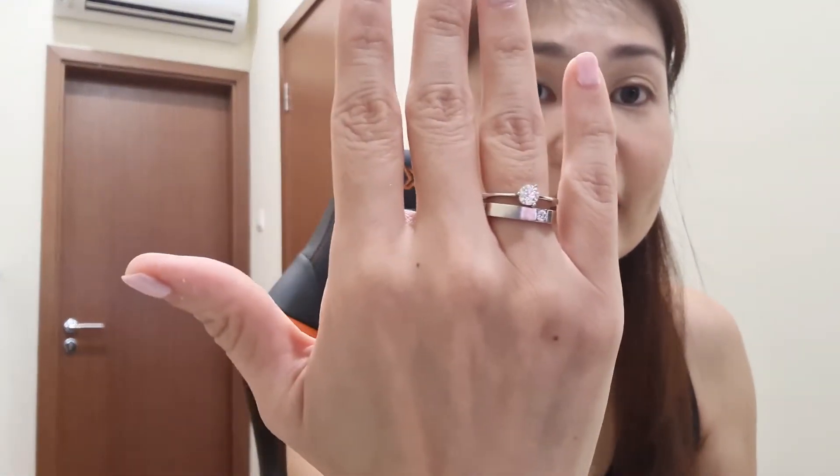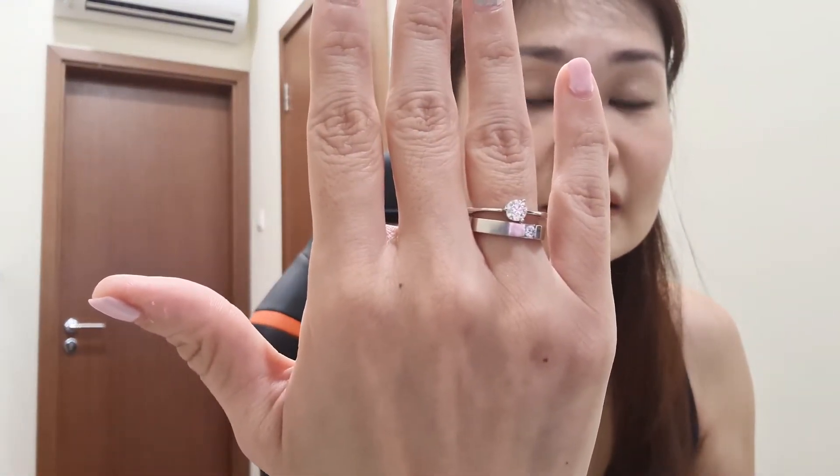If you take the Tiffany setting with six prongs, the whole diamond would be covered up and it actually looks smaller than it is compared to four or five prongs. So for this one we maximized it with only three prongs. I love this very much — it's very elegant and pretty. The only problem is that it doesn't stack very well with my solitaire, probably because of the three prongs.